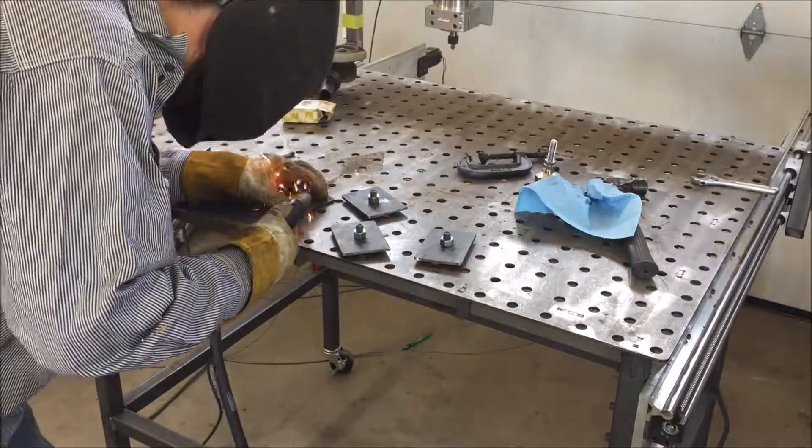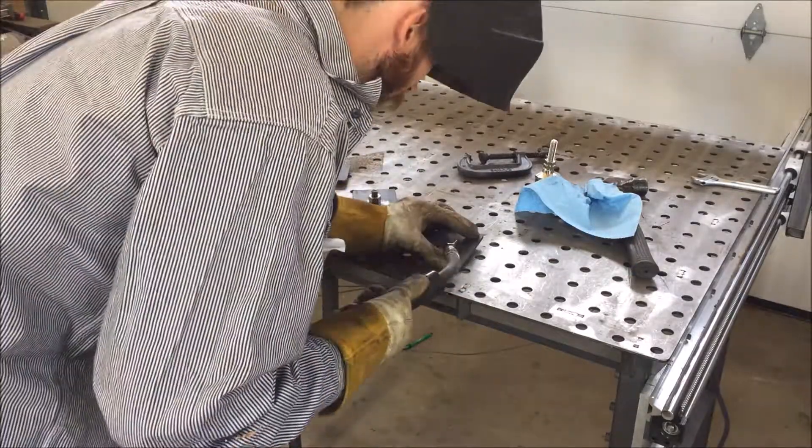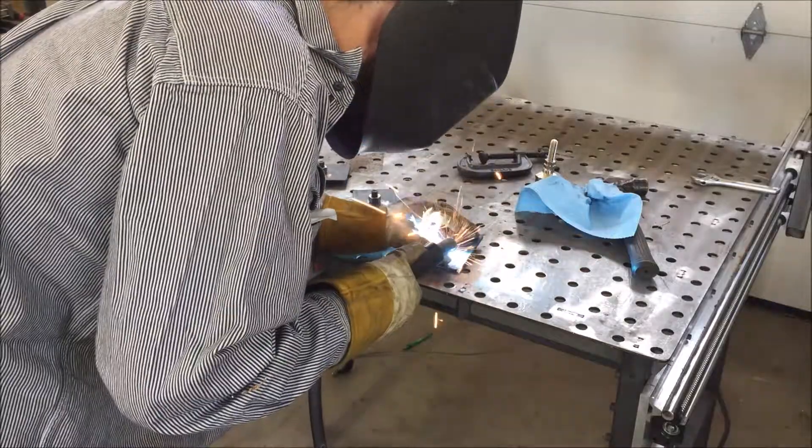Here you will see me welding half-inch 13 nuts on each of those flat bar pieces to accommodate an adjustable foot.